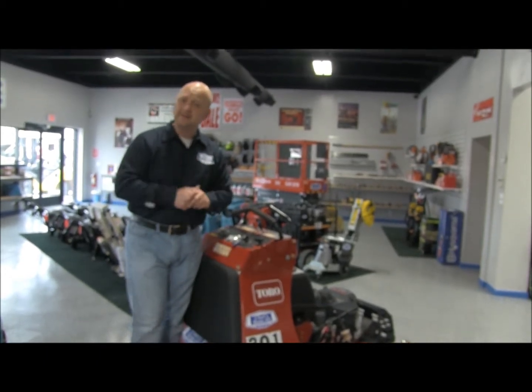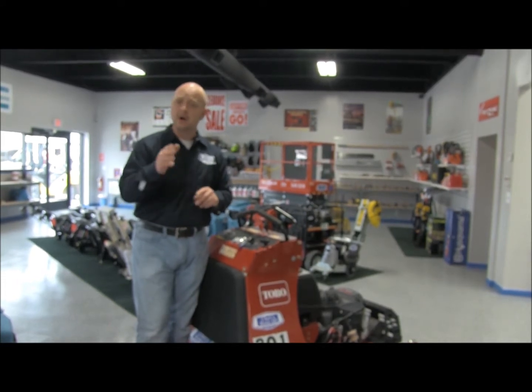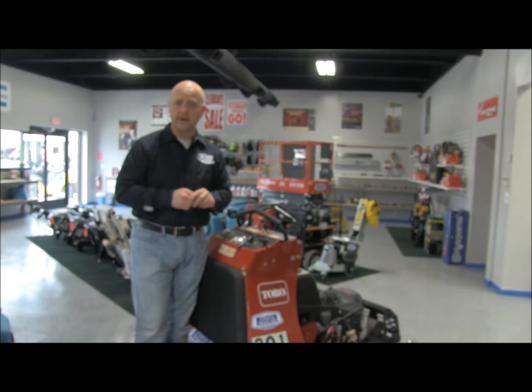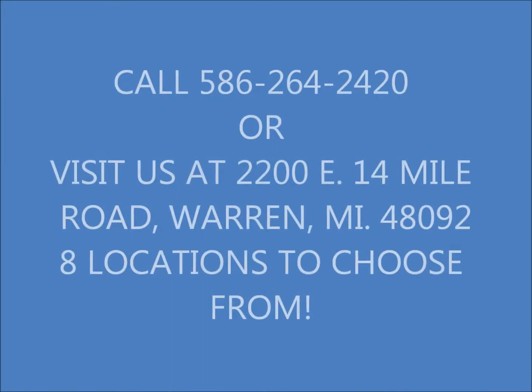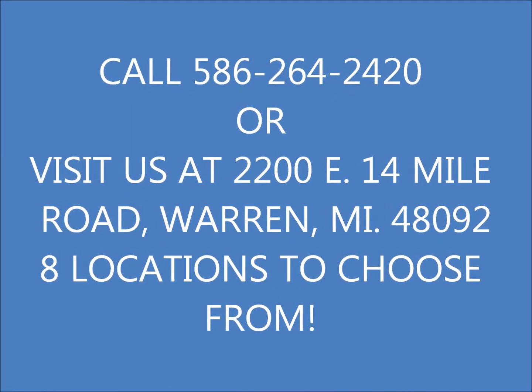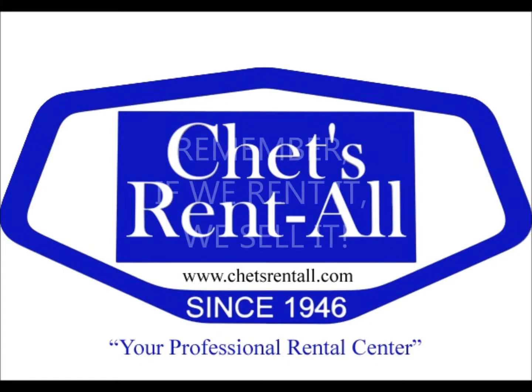Remember, if we rent it at Chet's, we also sell it. Please give us a call if you have any questions — we'll be more than happy to help. Our number is 586-264-2420, and we truly appreciate your business. Thank you.